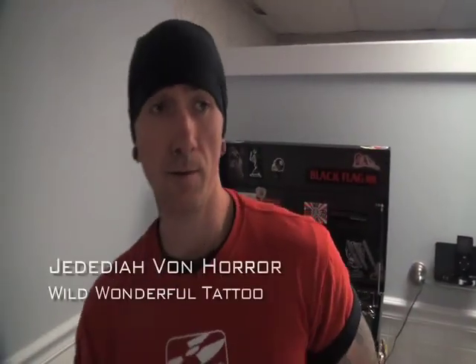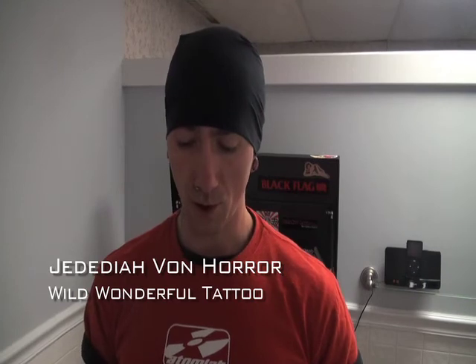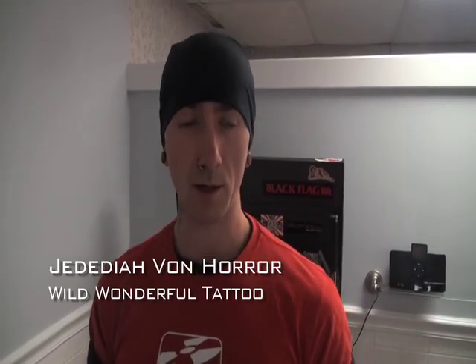My name is Jed. I've been tattooing for 11 years. I got started into tattooing by doing some show flyers for punk rock shows, just painting and drawing a lot. The more I got interested in art, the more I tried to apply that into tattooing — with painting, sculpting, and just everyday drawing.